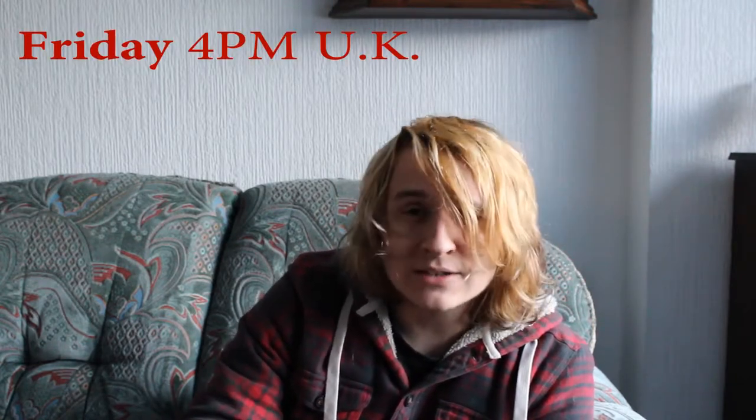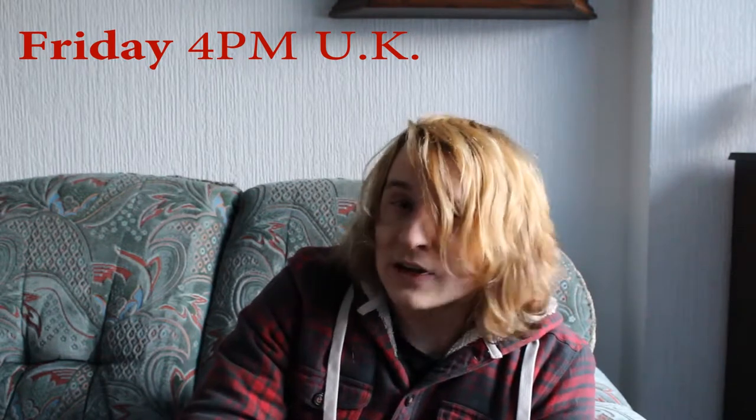Hey guys, my name is Jan and I make new YouTube videos every Friday. Welcome to 2018 and welcome to this video. Make sure to give this video a big thumbs up and subscribe to my channel if you haven't done so already — I upload every Friday at 4pm UK time, so you'll get notified when a new video goes up.